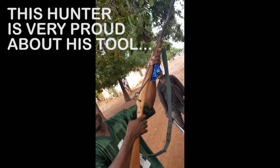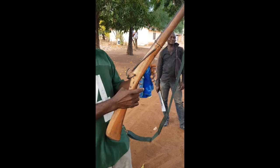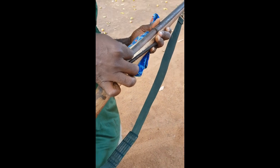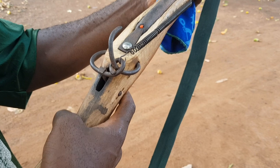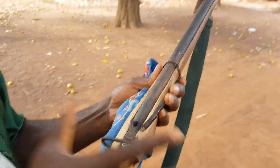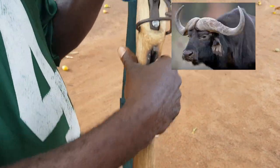Very easy. Show me the mechanism. They use a cap from a child's toy pistol. Very simple. And you can kill a buffalo.